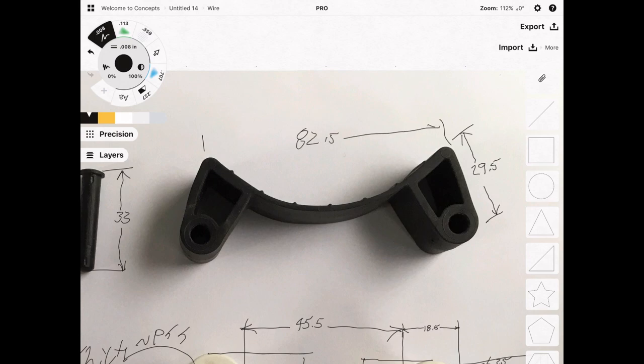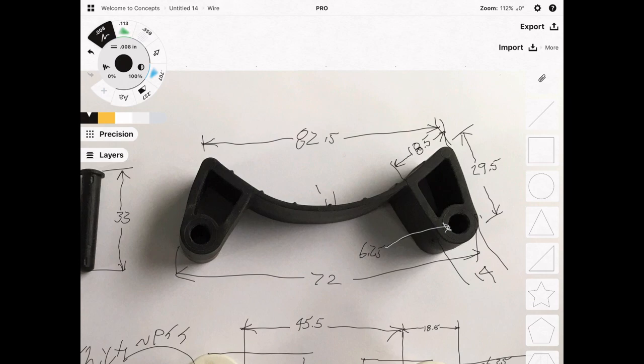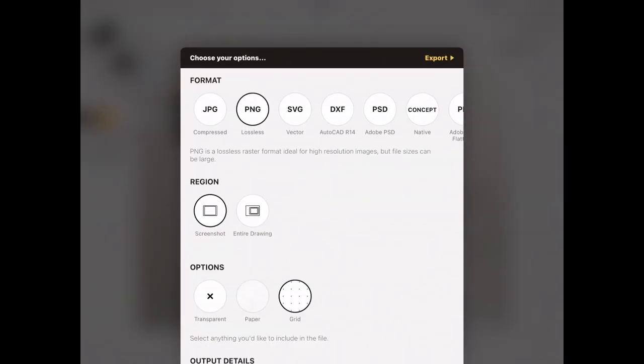When straightened out, it's 82.5 millimeters. When the bottom part is straightened out, it's 72 millimeters. The diameter of this hole is 6.25 millimeters and the outer diameter is about 14 millimeters. The width of this upper part is 18.5 millimeters. These little nubs are 1.25 millimeters wide and 0.73 millimeters tall. And this is our dimension bracket — it's really just notes to help us keep track of where we are as we're drawing.